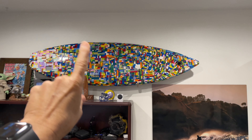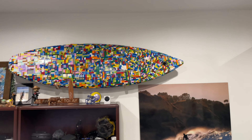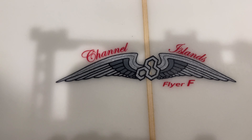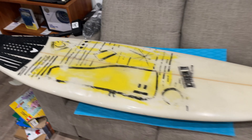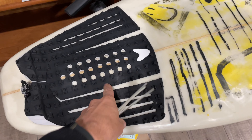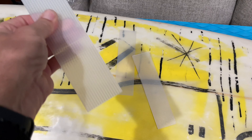I actually went out and bought a new surfboard — not a new one, a used one — because I'm going to use this guy over and over again to do similar things to the Lego board. If you didn't see the Lego board, check it out, link's right here. That's a great episode. I picked this board up for under a hundred dollars. It's the Flyer and it even came with fins.